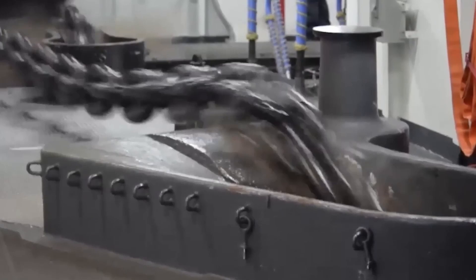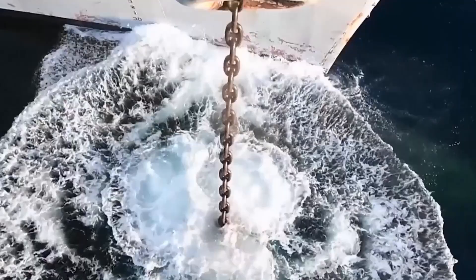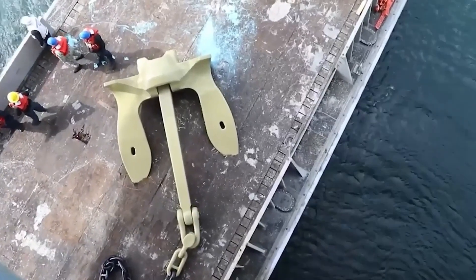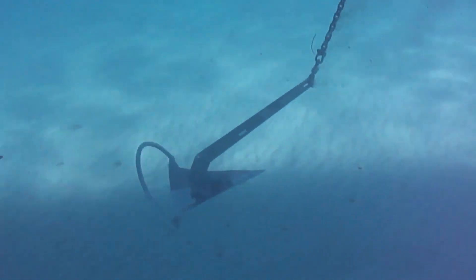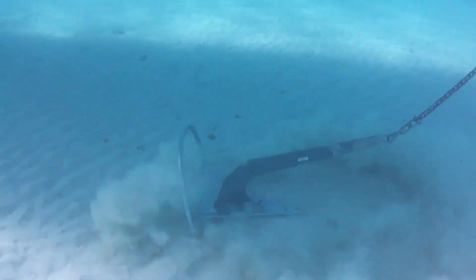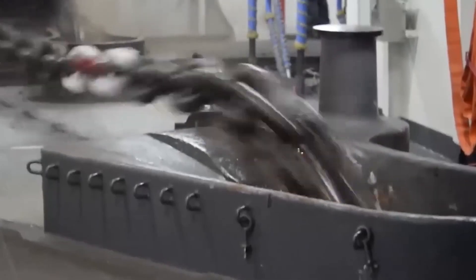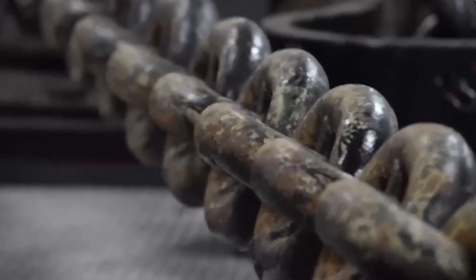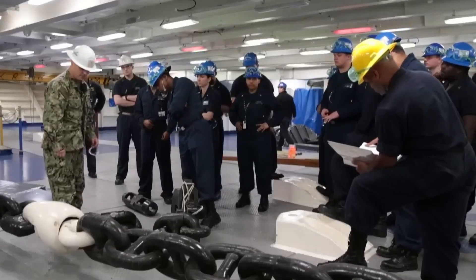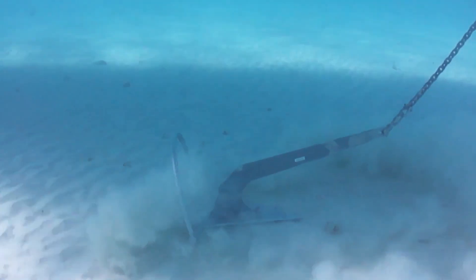When that anchor hits the seabed, it's not just falling — it's digging in. Think of it like a grappling hook for a 40-story skyscraper floating in the ocean. The deeper the anchor embeds, the stronger the hold, but to achieve that it must fall with calculated force — not too fast to risk breakage, not too slow to fail penetration. That's why brake timing, chain length, and release speed are all managed down to fractions of a second.